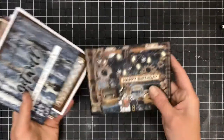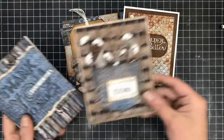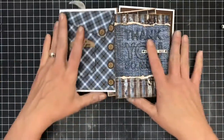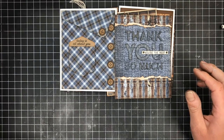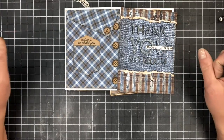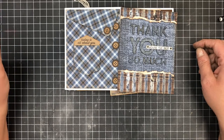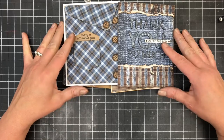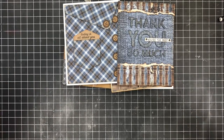All right, that completes our video for today and this card kit. I hope you enjoyed it. This was a messy one — my hands are gross, they need to be washed — but a fun class. And now you'll have some masculine cards in your stash to give away. Thanks so much for watching. If you're interested in a kit, you can find us on the web at www.frommomentstomilestones.com and you can search for card kits. This is the Mente Garage card kit. See you next time.